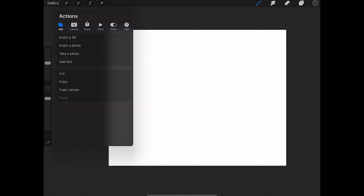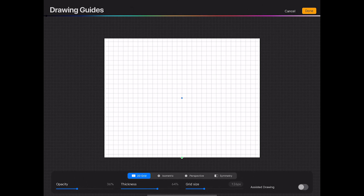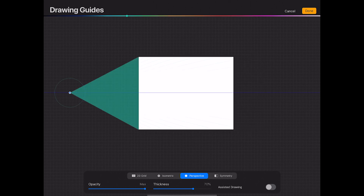I couldn't record this from camera because I wanted you to really see what I was going to do. I want to go over perspective right now. We go to Canvas, then Drawing Guide, turn it on, go to Edit Drawing Guide, and select Perspective. It depends on what type of perspective you want, but I'll usually go for two or three point perspective — and just like that we've got a two point perspective.